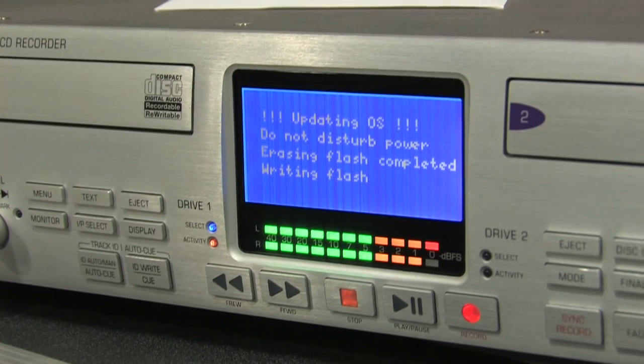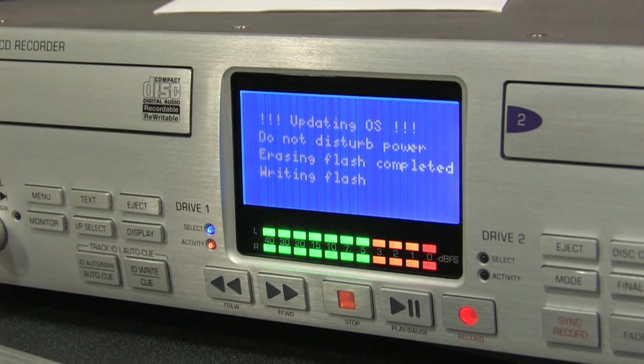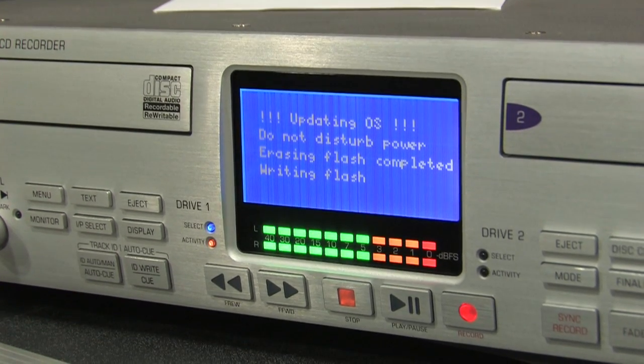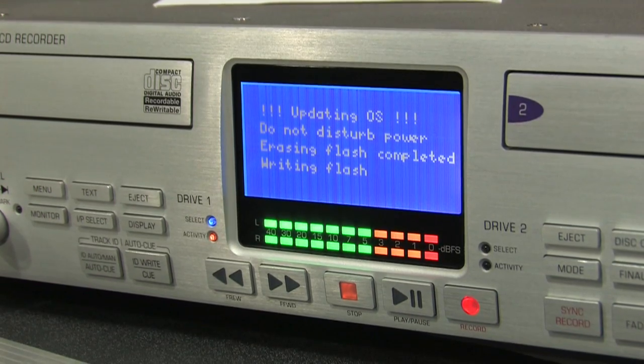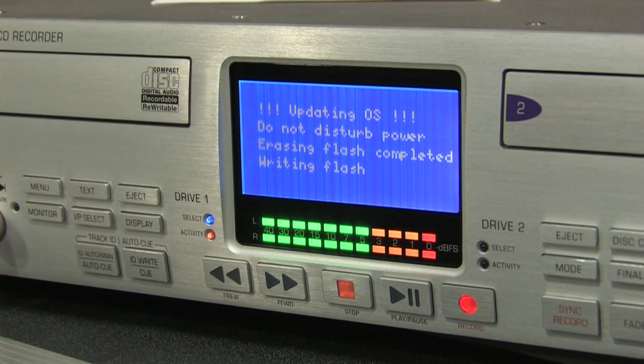During the update procedure, it is essential that the power supply to the CD-R882 is not interrupted. Should this occur, the unit will be rendered unusable and will require factory reinitialization.